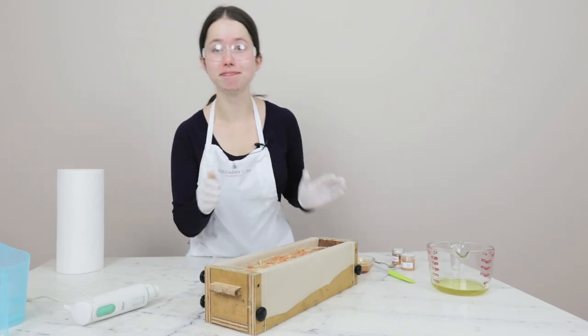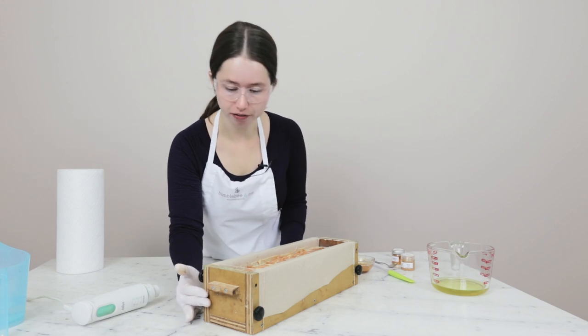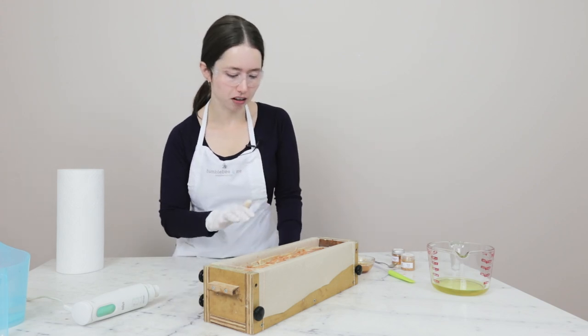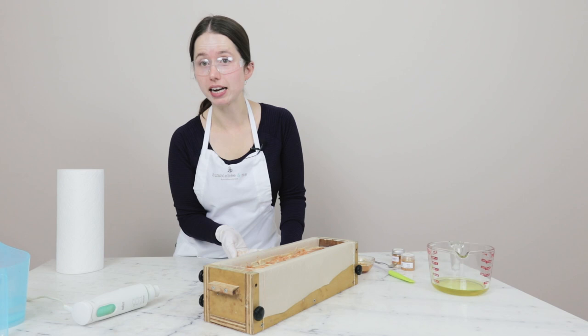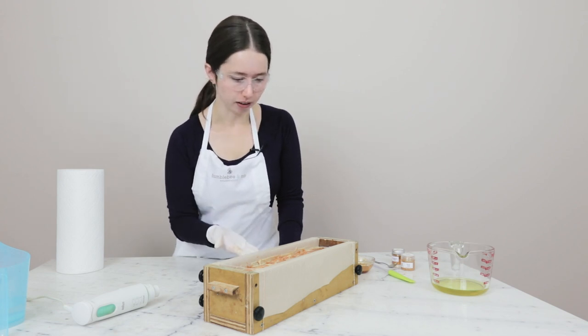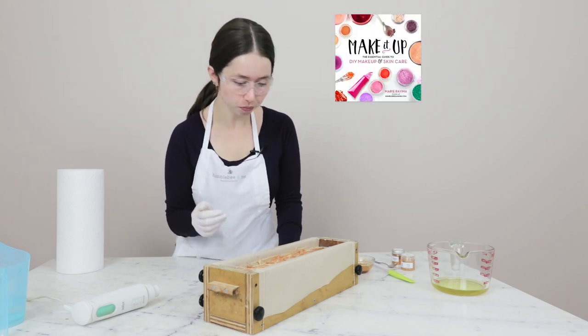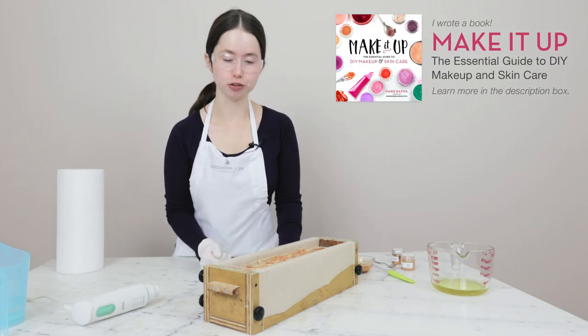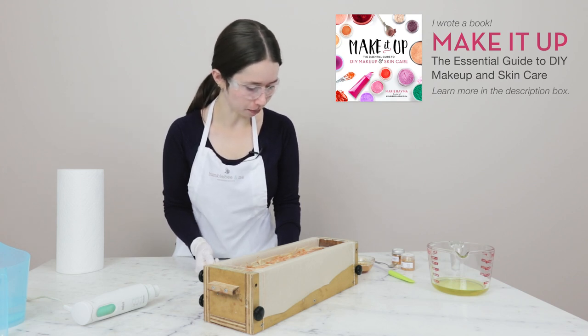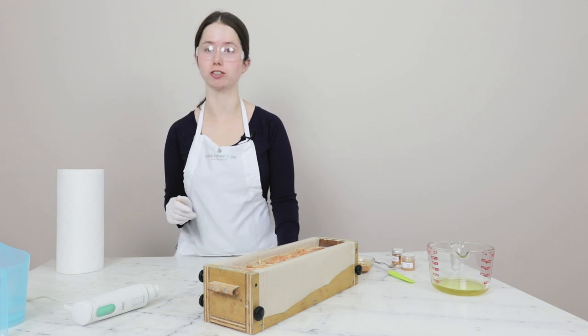That is it — we have made the soap and now we are going to leave it to saponify. I think this is probably going to take closer to 48 hours to get hard enough to slice. I'm just going to pop this on a shelf somewhere; I'm not going to cover it and I'll leave it to do its soapy saponification magic. I'll see you in a couple of days, and now I'm going to go do a bunch of dishes.